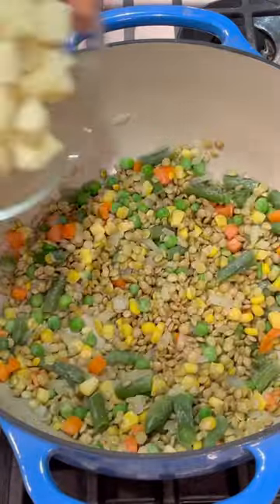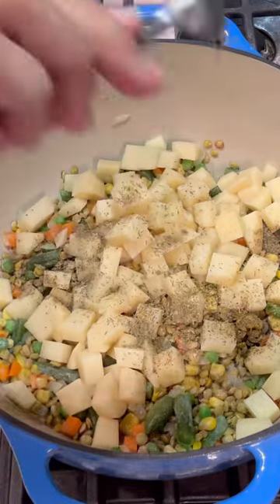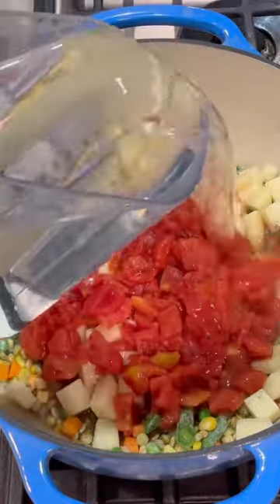Then I added my mixed frozen vegetables, lentils, potatoes, and my seasonings — salt, pepper, thyme, oregano, and some garlic powder. I topped that with a can of diced tomatoes and some water, then gave that a really good mix.